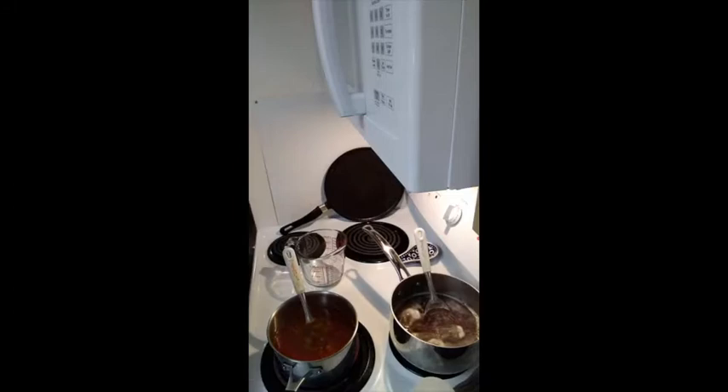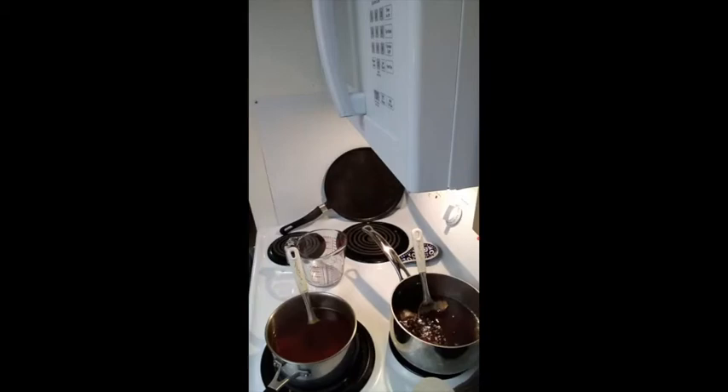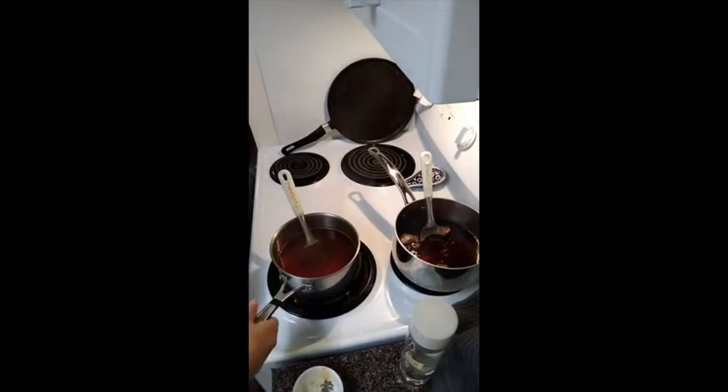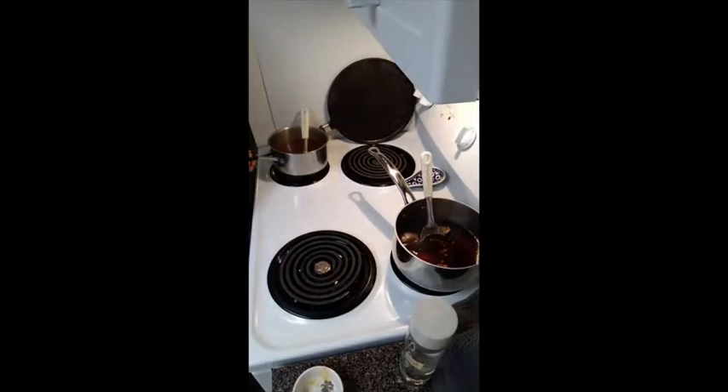These are beginning to heat up. I'm going to keep stirring and you can see the color becoming a little more bright and rich in the pot. I'll set my timer for five minutes. There goes my five-minute timer — I'm going to turn off the heat. Since I'm using electric, I'll take them off the heat and let them cool a little bit before I pour them.